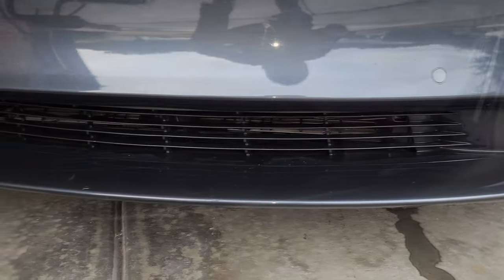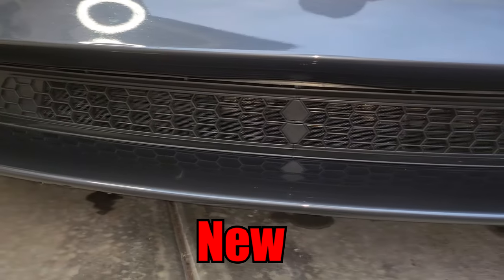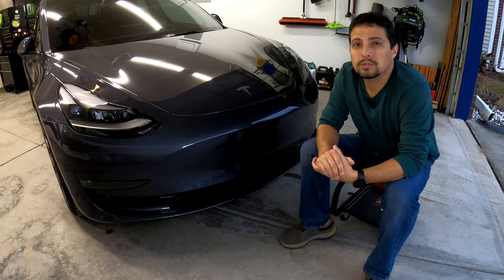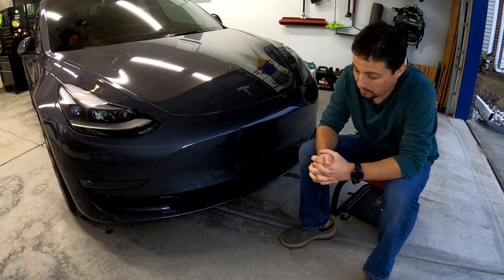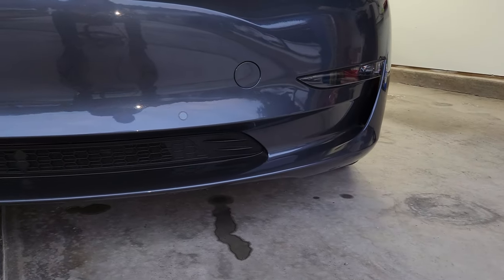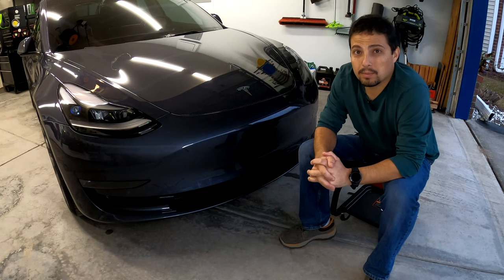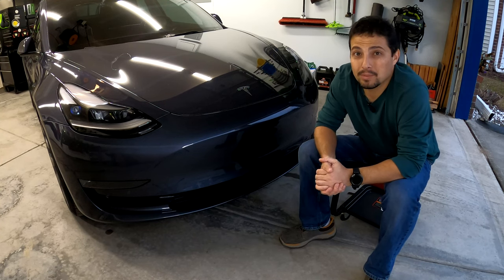There you go — there is the Kunist mesh grille insert for the Tesla Model 3, and once again also available for the Tesla Model Y. Links are down in the description below so you can take a look for your Model 3 or Model Y. I really like this product. I think it looks really good and it's one of those things that changes the look of your car just a little bit — kind of separates it from all the other cars out there. I'm looking forward to cleaning it out every once in a while rather than having to fish stuff out from way down deep next to the radiator. Hopefully this also prevents some damage from happening to the radiator, because you never know when a rogue rock might sneak through and go all the way to the radiator — that could be a really expensive fix.